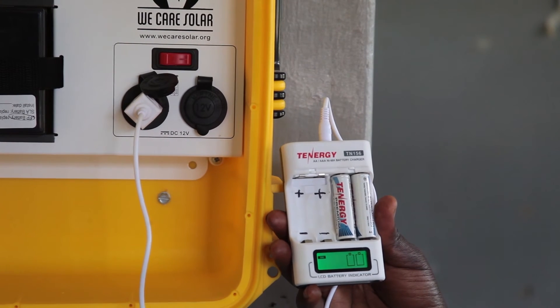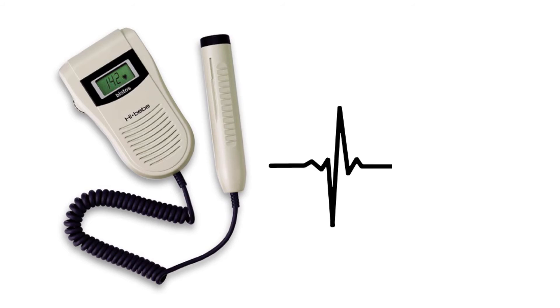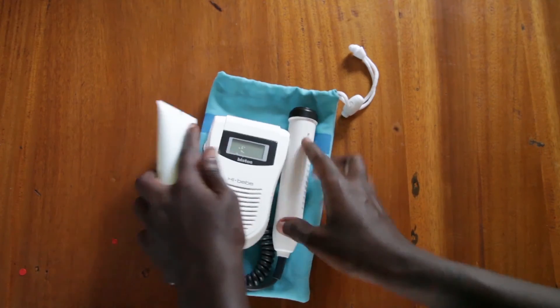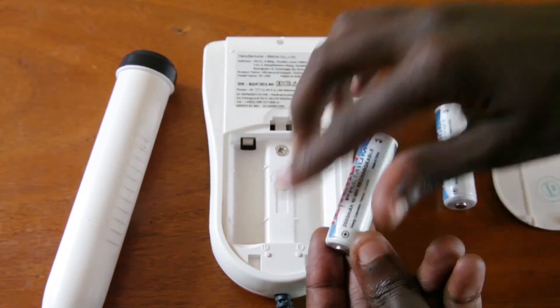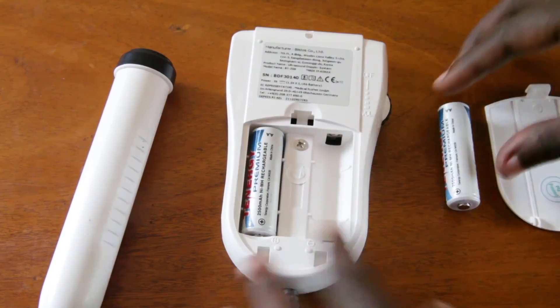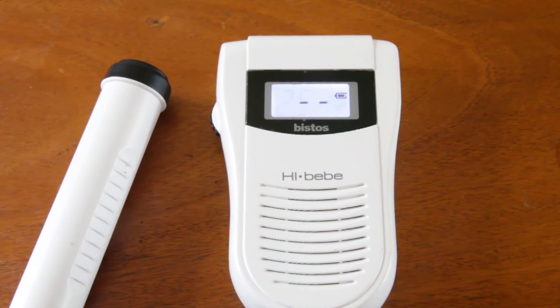The feto-Doppler is used to listen to the fetal heartbeat. It uses two double-A batteries; the batteries that come with the feto-Doppler are rechargeable. Open the back of the feto-Doppler and insert the batteries positive to positive, negative to negative. More information about how to properly use the feto-Doppler is demonstrated in another video.